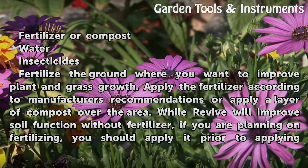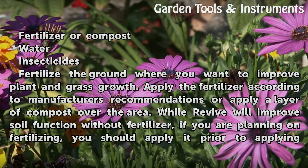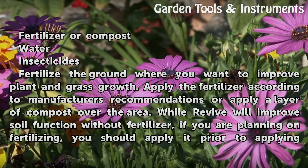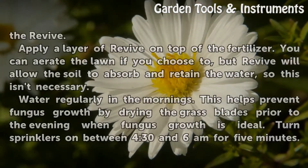Fertilize the ground where you want to improve plant and grass growth. Apply the fertilizer according to manufacturer's recommendations, or apply a layer of compost over the area. While Revive will improve soil function without fertilizer, if you are planning on fertilizing, you should apply it prior to applying the Revive.